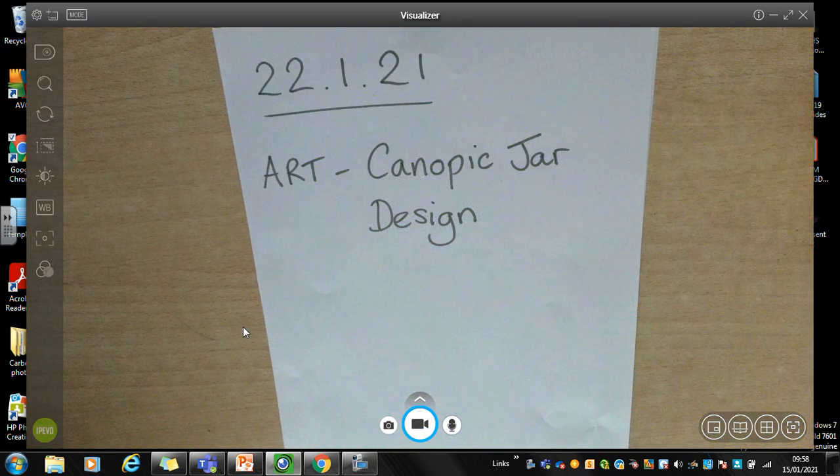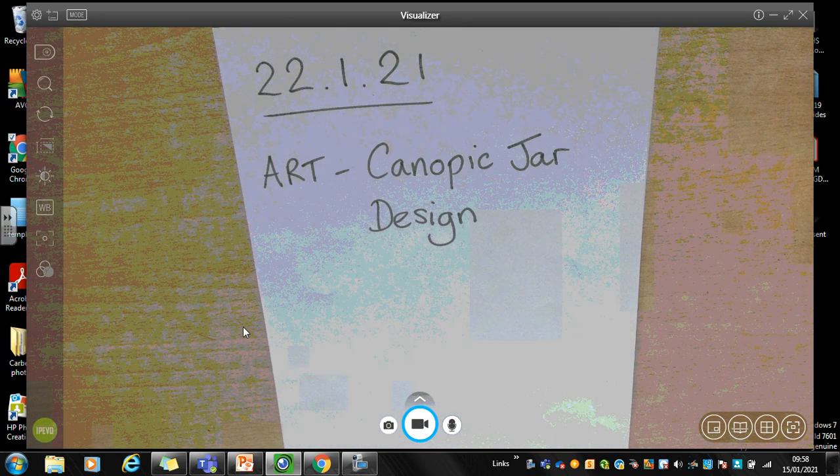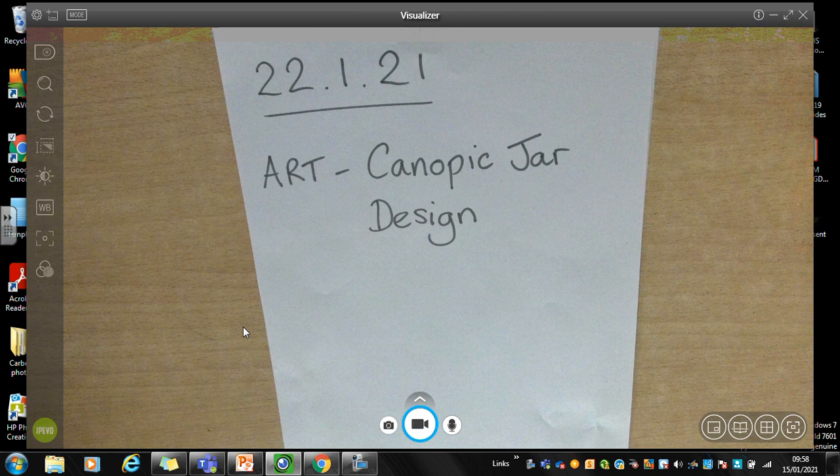Good morning Year 6. It's Mr Nicholson here for the final remote learning lesson of the week. It's an art lesson as usual for a Friday afternoon. As I said last week, you might not have your sketchbook, so if you have some plain paper that would be brilliant, but if not and you have to use your topic book, the lines don't really matter — it's absolutely fine.